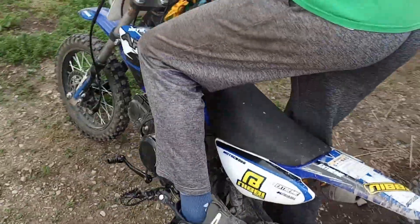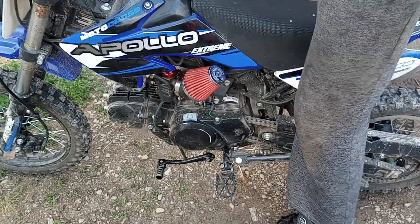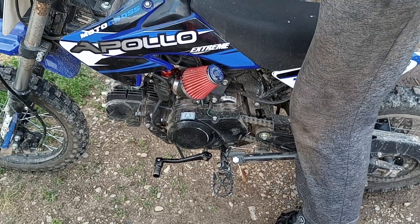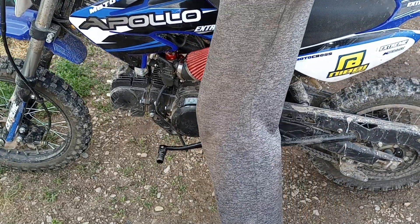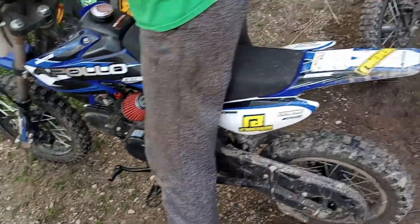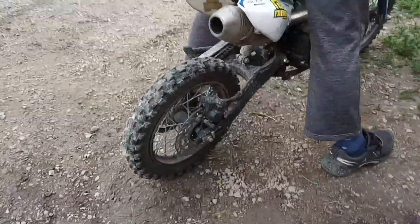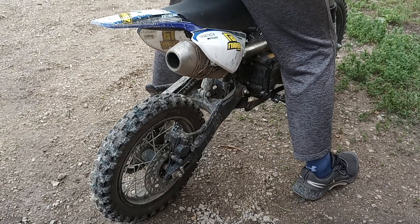We'll do a startup on the 24. We'll also have links to all the stuff in the description, including the jet kit you'll need to make this happen, and we'll leave the jetting numbers in a pinned comment. You can tell that chop is a little rich at idle — they start good, just a little rich, which I'm okay with.